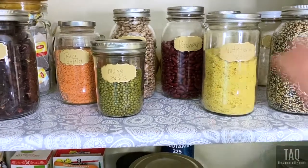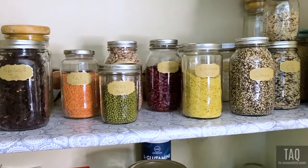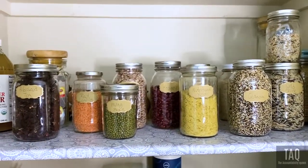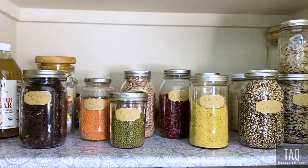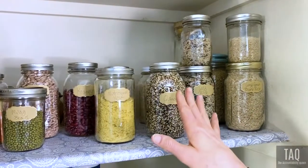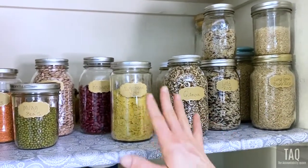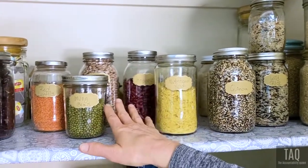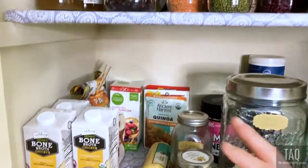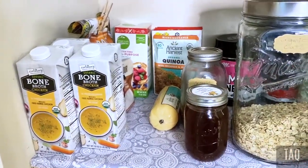Let me get started on some of the things that you see here, where we buy them, how we buy them, and why we buy them. With our diet, we stay about 80 to 90 percent plant-based. So we've got a lot of organic whole food grains, some seeds, quinoa, nutritional yeast, beans, apple cider vinegar, and bone broth — that is one of our not-plant-based items.